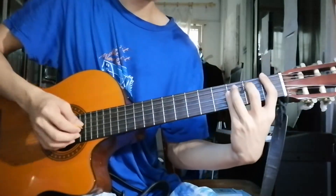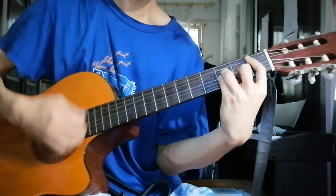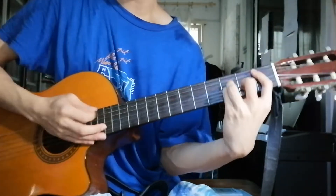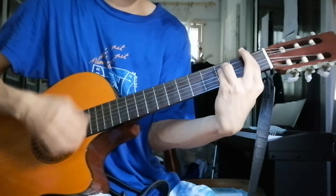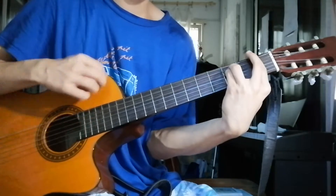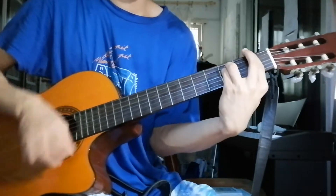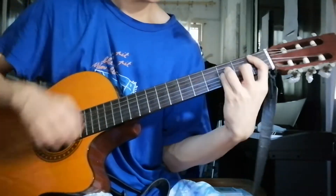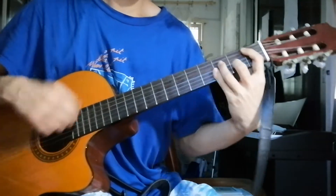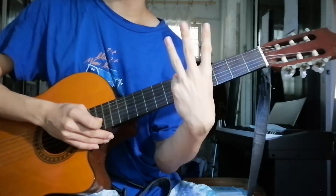Here's the verse. Pre-chorus. Chorus. For the whole song, you only need three chords.